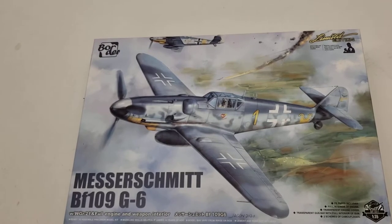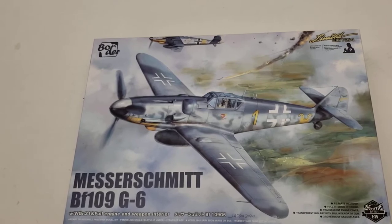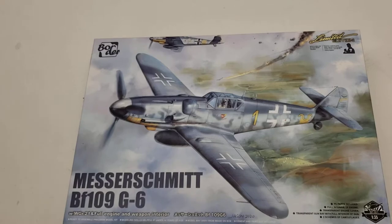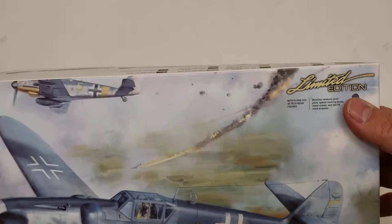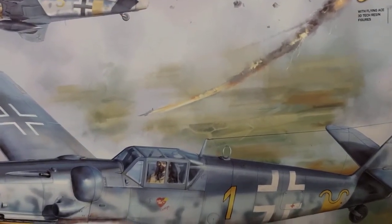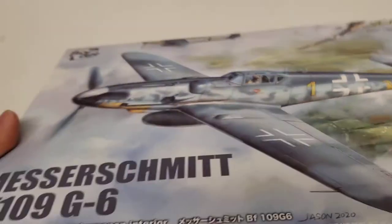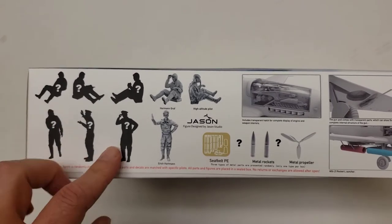Good afternoon everybody. The purpose of this video is to take a quick look at the new Border Model BF 109 G6, kit number BF 001, in 1/35th scale. The kit is labeled as a limited edition, and the fine print says it's a blind box that randomly gives pilots special marking decals, metal rockets, seat belt photo etch, and metal propeller.